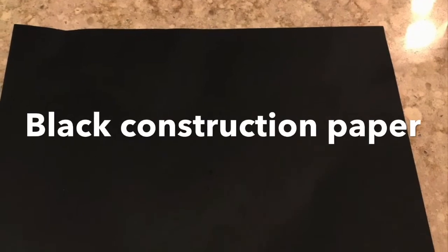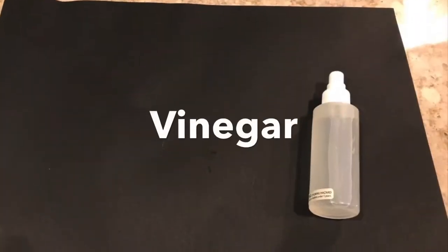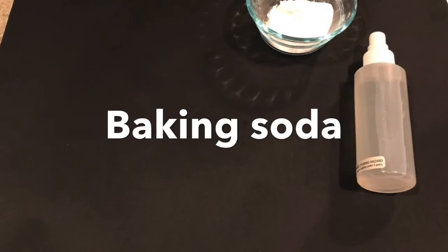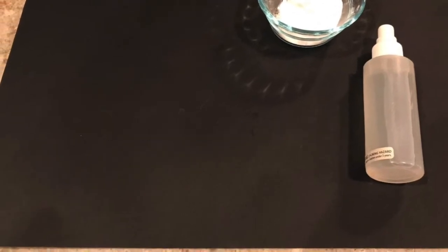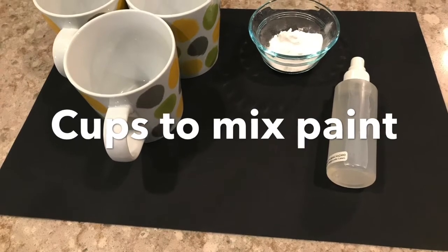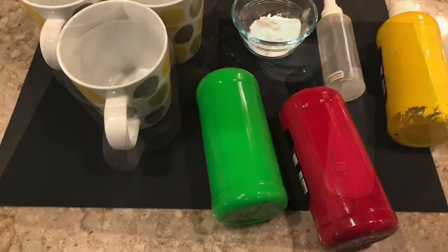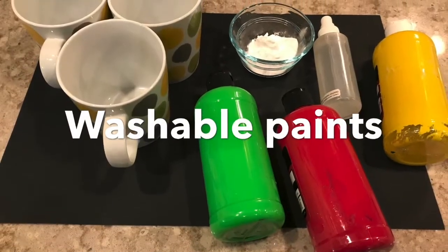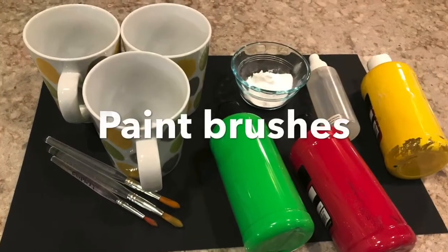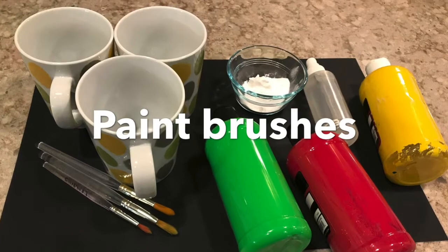First we're gonna need a sheet of black construction paper. We're gonna need some vinegar — it can be in a spray bottle, or if you have a dropper you can use that too. We're also gonna need some baking soda and some cups to mix our paint and our baking soda together. We're going to need some washable paints in any color that you like and some paint brushes as well.